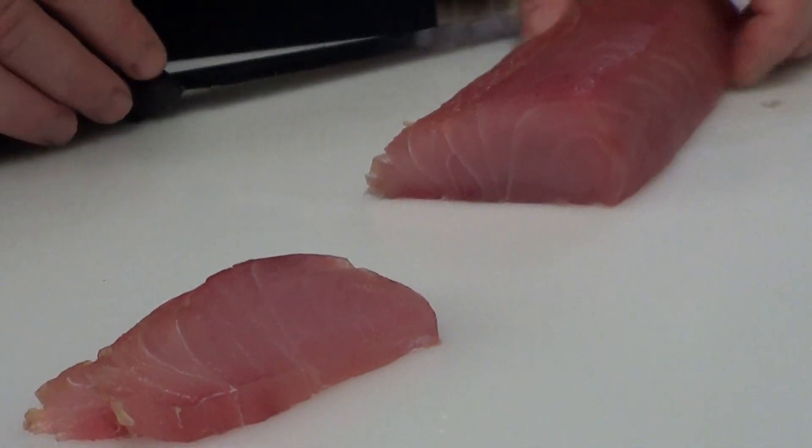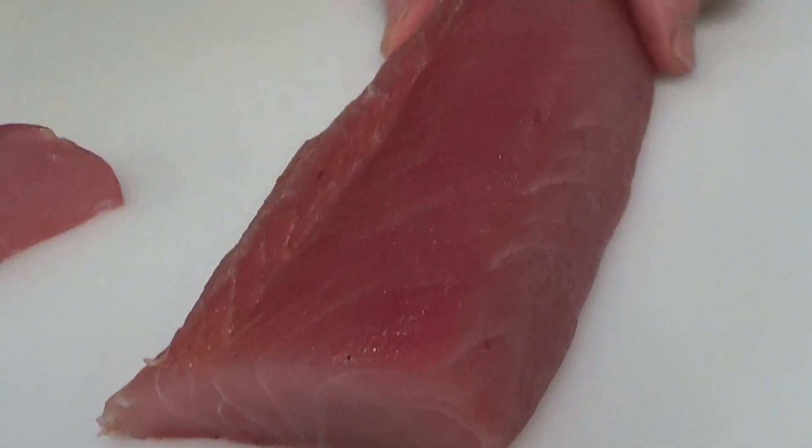There you have it. This is a house cured chili lime yellowtail made out of local, sustainable California yellowtail — you get it here all the time. One of the millions of ways you can prepare this awesome product.